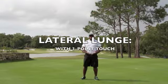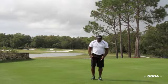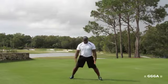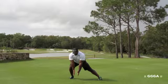Hello, I'm Jamal Gibson, Director of Fitness here at the Gary Gilchrist Golf Academy. We're going to perform a lateral lunge with a three-point touch. Basically how we're going to start, we're going to step so that our feet are in a straight line across laterally, let our weight shift and reach down just in front of our leg that we're shifting to.